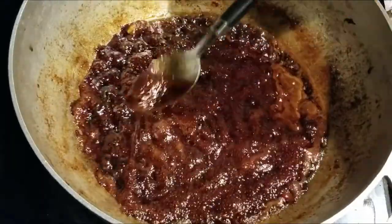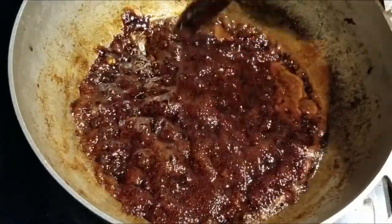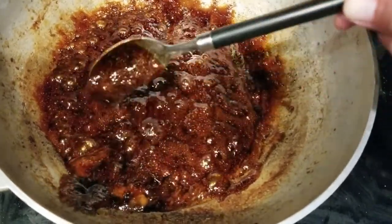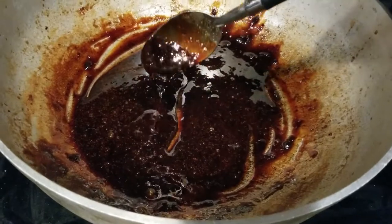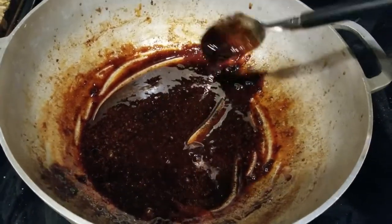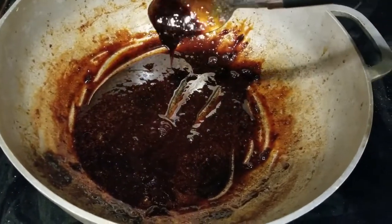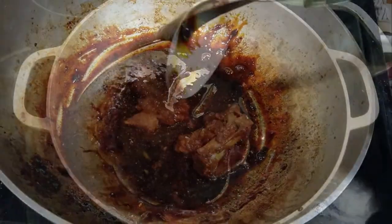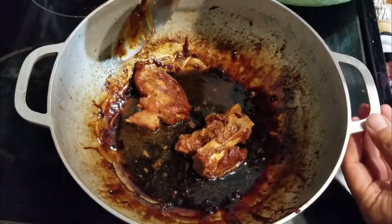Looking real saucy. See that color and that thickness — that's what you want. When it starts looking like some used motor oil, oh yeah, that's what you want right there. Now that we got the pig feet cooked and the sauce reduced, the Dr. Pepper reduction is ready.